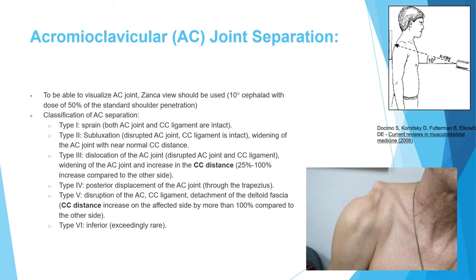The Rockwood classification ranges from type 1 to type 6. Type 1 is a mild sprain. Type 2 involves AC joint subluxation with an intact CC ligament. Type 3 involves disruption of both the AC joint and the coracoclavicular ligament with increased CC distance, but not more than double the contralateral side.